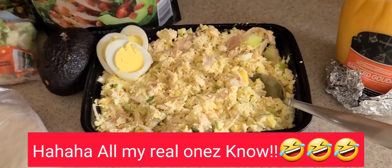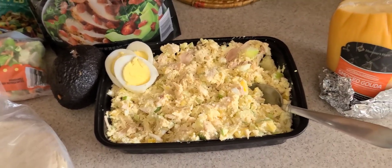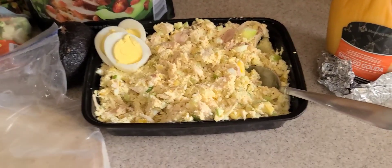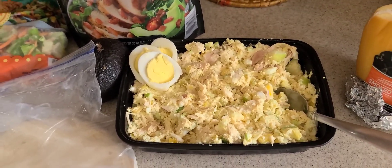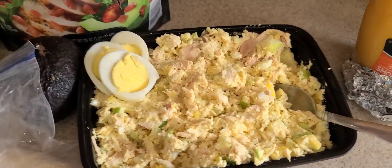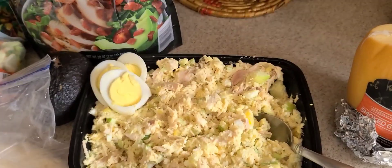Also, the rotisserie chicken itself — you can always just cut a piece off, eat it with a piece of bread or a low-carb tortilla real quick, and maintain your appetite to get through the day, get through cooking dinner, get through work, whatever. Thanks for tuning in — please hit that like button, hit that subscribe button. It don't cost you anything. Stay blessed, family.